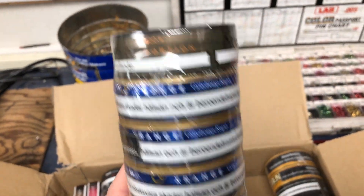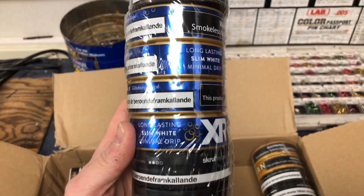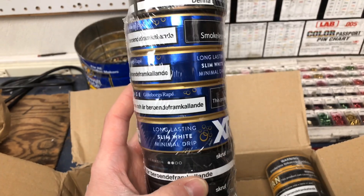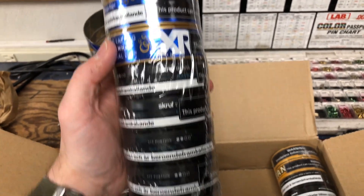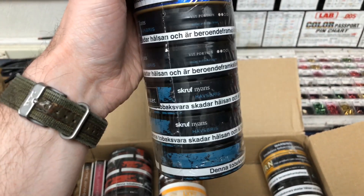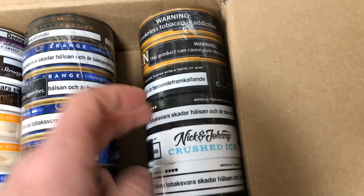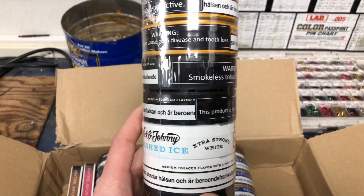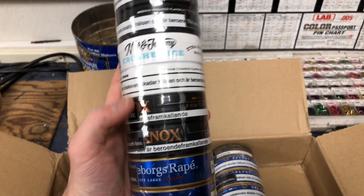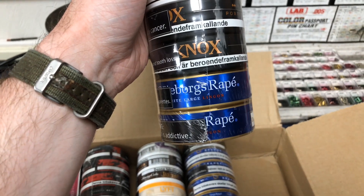Next roll: there's the other Nox Dark. Four cans of the new Jotaborgs Rappé X-Range Anniversary Edition, which is sparkling — supposed to taste like champagne. We'll see how this one goes. I got four cans because it's a special release, not going to be around for very long. And there's the five cans of Scroof Nyens Havsbris — Scroof Blue. Again, the two other cans of the Etan. Two cans of Crushed Ice from Nick and Johnny — always a great mint flavor. Two cans of the Crushed Ice White. Two cans of Nox original portion, and I'm going to be comparing this one to Nox Dark. And two more of the Jotaborgs Rappé Lingon.